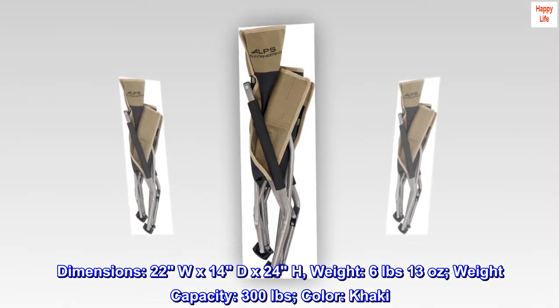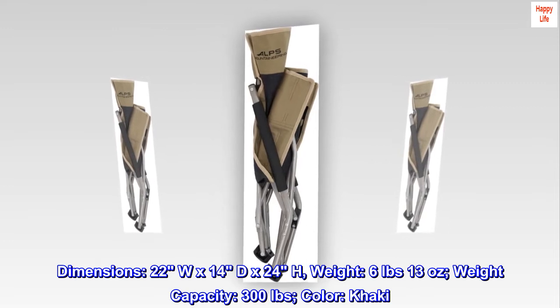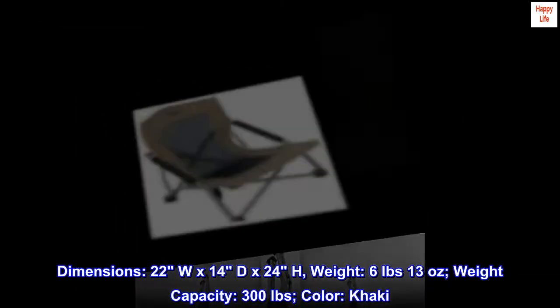Dimensions: 22W x 14D x 24H. Weight: 6 pounds 13 ounces. Weight capacity: 300 pounds. Color: khaki.